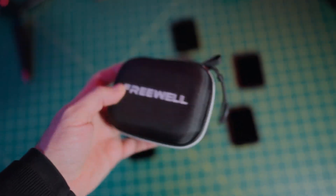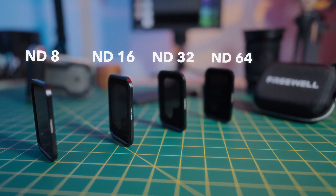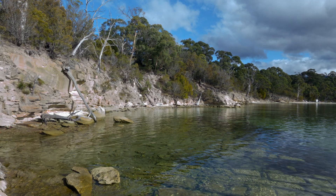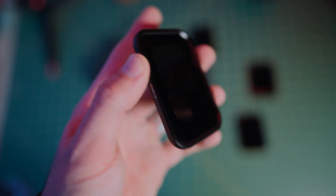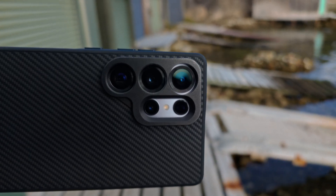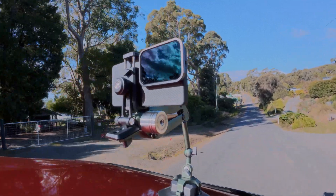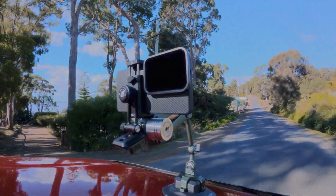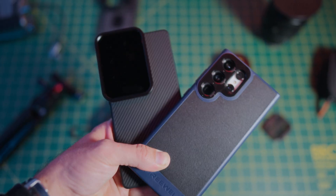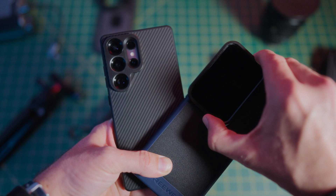The ND filters come in a nice hard shell case and include ND 8, 16, 32 and 64 fixed ND filters which will provide three to six stops of light reduction. Each is clearly marked on the top. They feel very well made with metal frames and attach easily via magnet to the case with a satisfying snap. The magnetic connection feels really secure and there is no chance of them falling off. The ND filters are fully compatible with the S24 and S23 Ultra cases from Freewell too — I still have my old S23 Ultra and they fit perfectly.